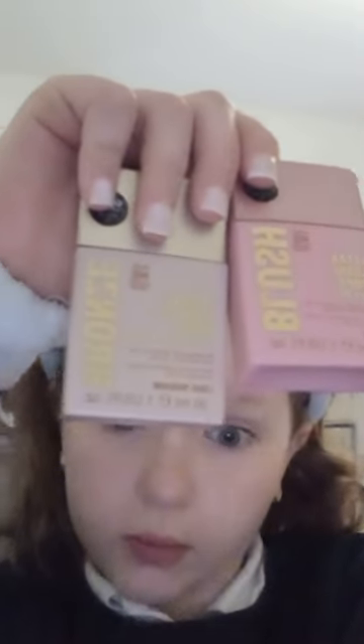Next is Bioma moisturizer with these golden bronzing drops. Let's go — one, two, three!